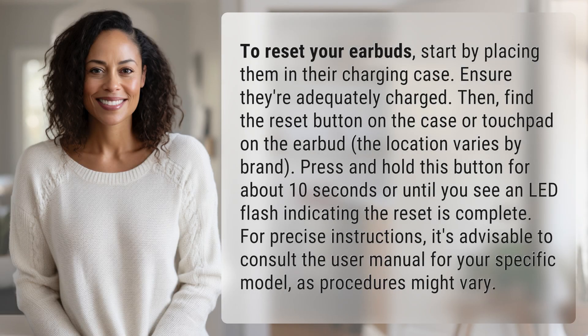To reset your earbuds, start by placing them in their charging case. Ensure they're adequately charged. Then, find the reset button on the case or touchpad on the earbud — the location varies by brand. Press and hold this button for about 10 seconds, or until you see an LED flash indicating the reset is complete.